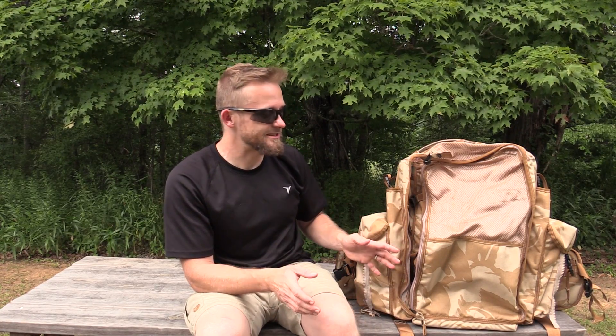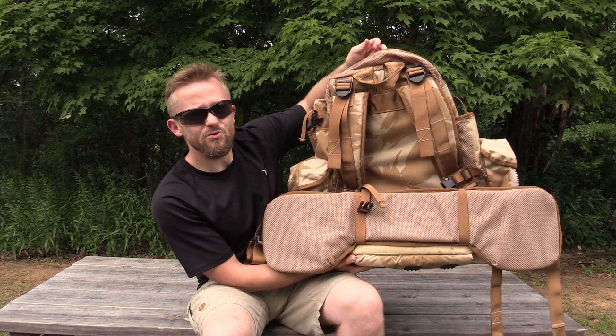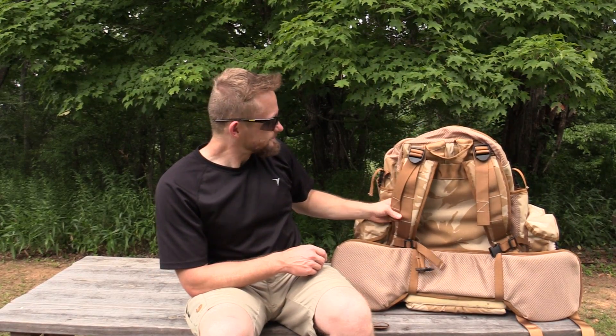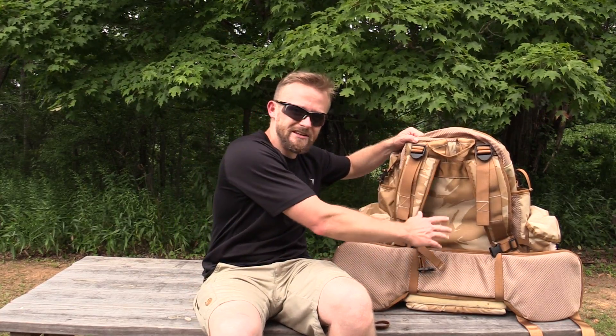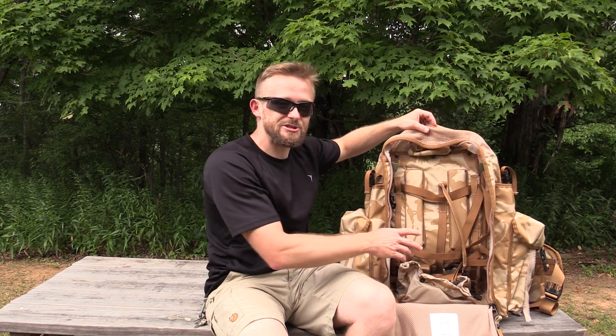I challenge you all to figure out a way to use this pack — if someone goes out and purchases one or already has one, let me know how you used it. I could definitely see carrying this pack; the support it has is incredible. I've never seen a waist belt so big — it's extremely well padded. It does not have an internal frame, just a piece of foam on the inside, no internal aluminum frames. I like the expandable pockets — very cool. You could definitely use all these compression straps to hold in your gear. I will take this pack out for an overnight trip and figure out a way to use it. This pack is available at militaryclothing.com and will run you 80 bucks.